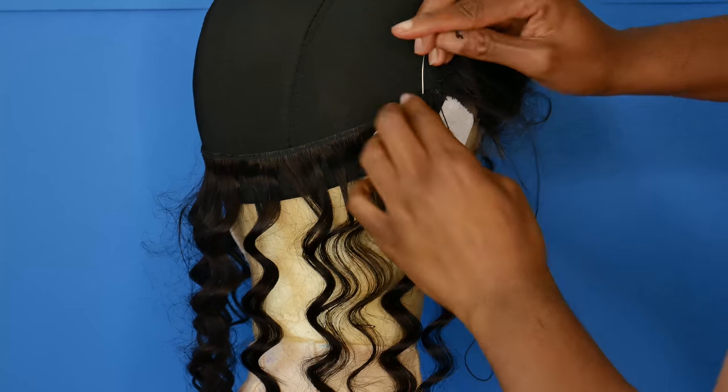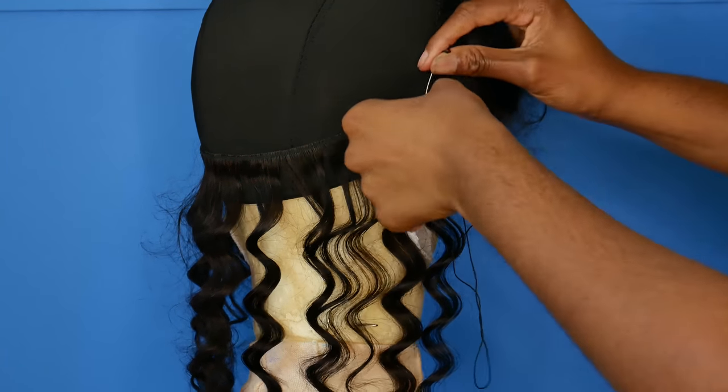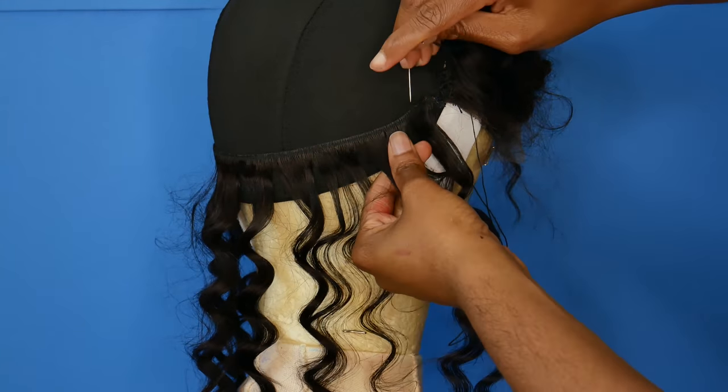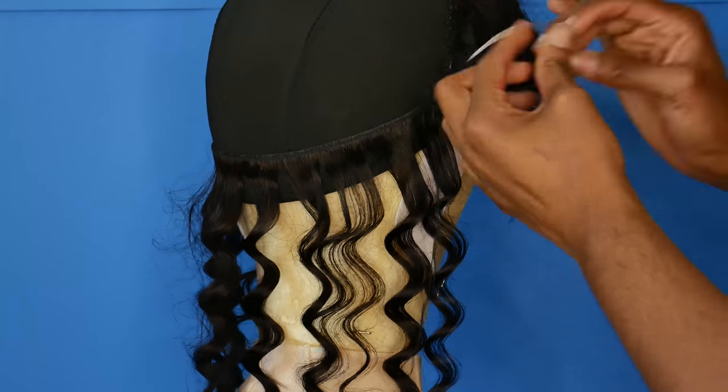At first I wanted to sew the wig down because I wanted it to last a very long time, but when I was sewing it, it just was not working for me. I was so annoyed and got tired of sewing, so I switched over to the hot glue method, which is a lot faster.